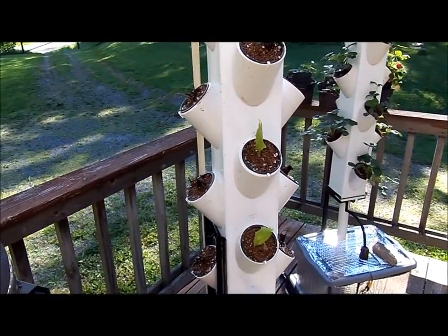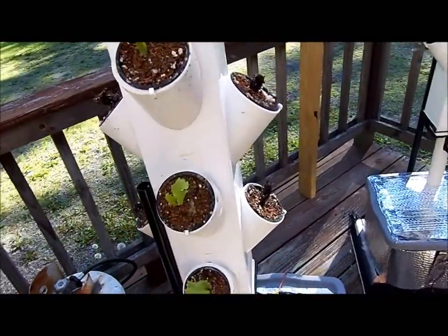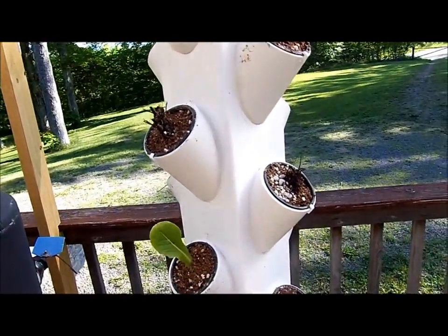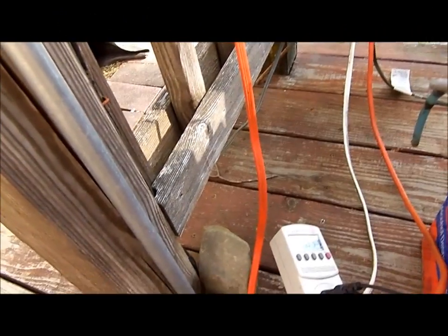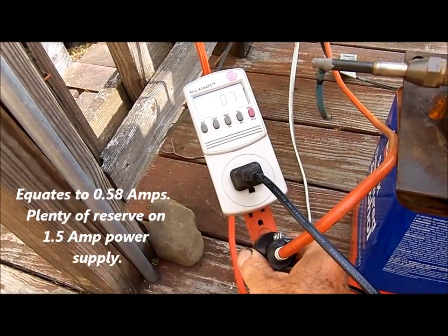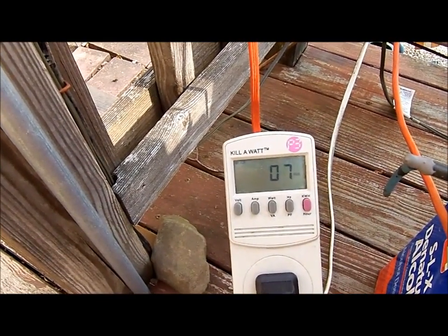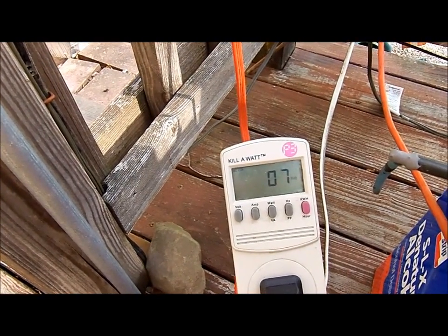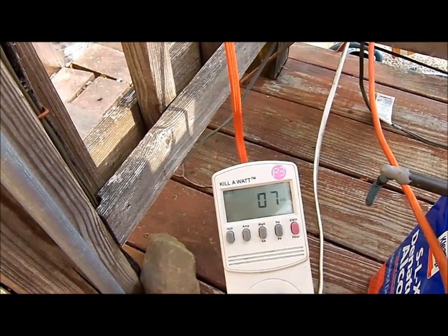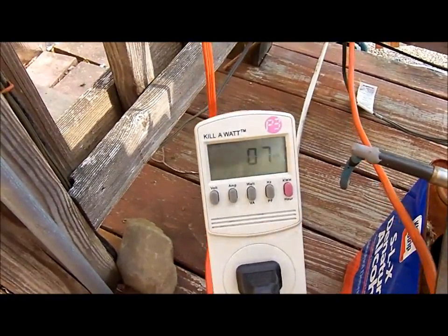I could not find any more strawberry plants so I had to go with bare root, and they shorted me on my order, so I stuck in a couple of lettuce plants to see what they'll do. I hooked up my kilowatt meter — there's the 12-volt power supply for the two pumps and strawberry towers — power consumption is just 7 watts for the two pumps. On the old AC pump I was drawing 46 watts, so that's pretty darn good. Very pleased with that.